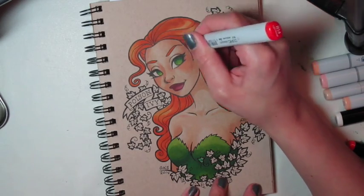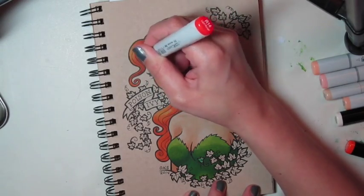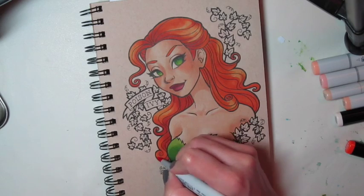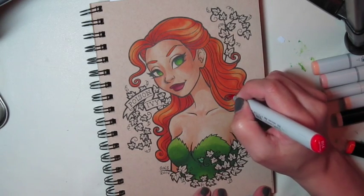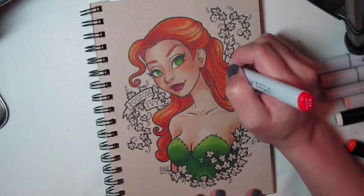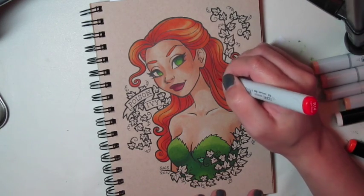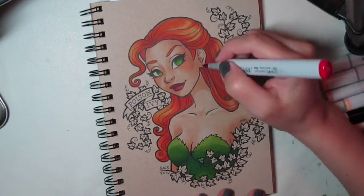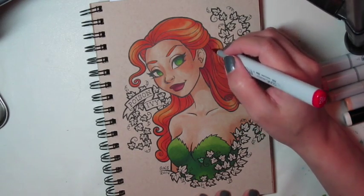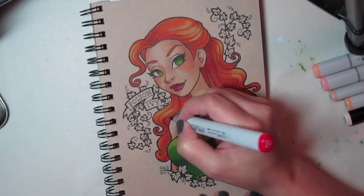Now I'm going in with a red — not my darkest red, but just a red to give more depth. I tend to like to have smooth blends, so I use a lot of intermediary shades. Instead of going from just yellow to orange to red, I've got a yellow-orange, an orange-red, and then a red-red, but that's just my preference, and I have a lot of markers so I can do that. I'm going over with red, but I'm still leaving some areas for the orange to show through, so you can really get a sense of where the shadows are and get a little depth so the hair pops more.